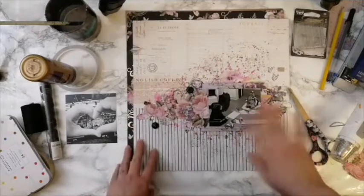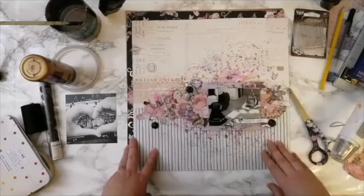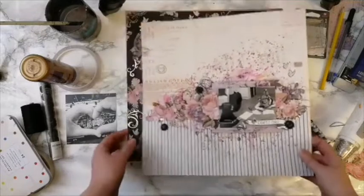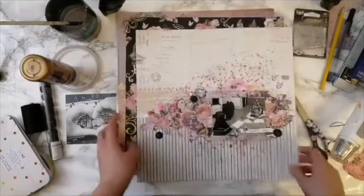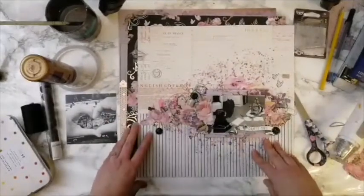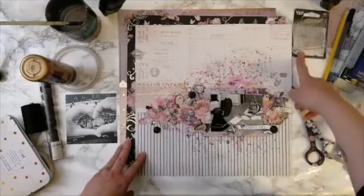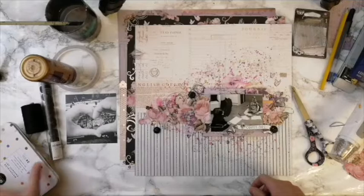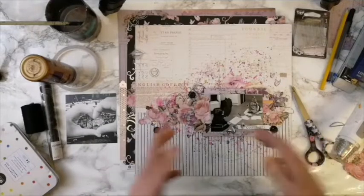Hi Sweater, hi Kim, hi Mari — thank you for joining. So this layout is done using only two 12x12 papers. Naturally, if you are scrapbooking on a smaller scale, you need even less paper — maybe a stamp, some watercolors, and some sewing supplies.